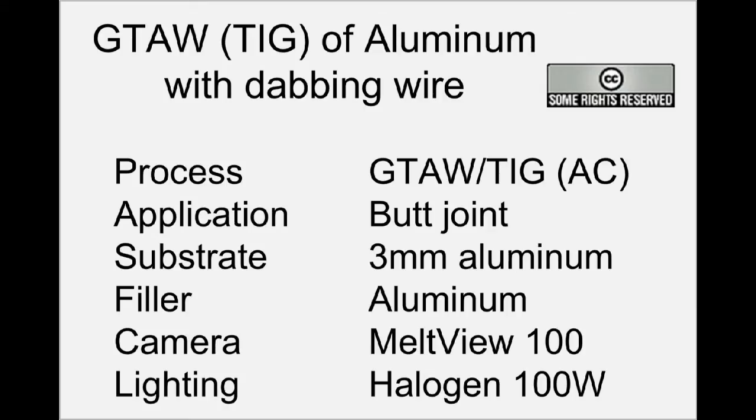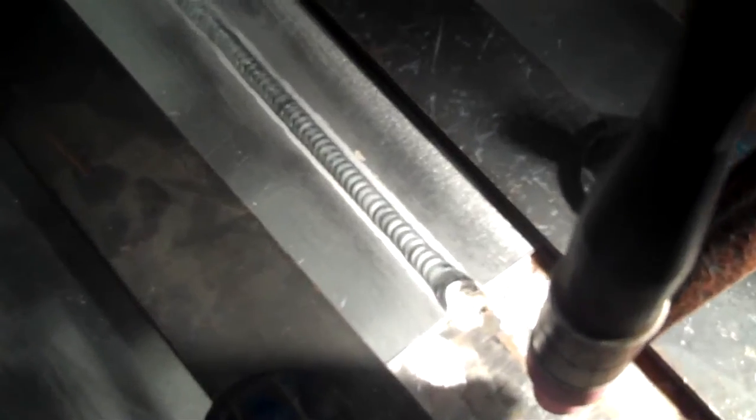Secondly, we're going to show you a dabbing wire action. This is where the operator feeds the wire in front of the melt pool at an angle of about 10 degrees. You can see the wire melts as it reaches the melt pool — it's not directly in the arc column. The arc column is not very visible in our video due to the camera.